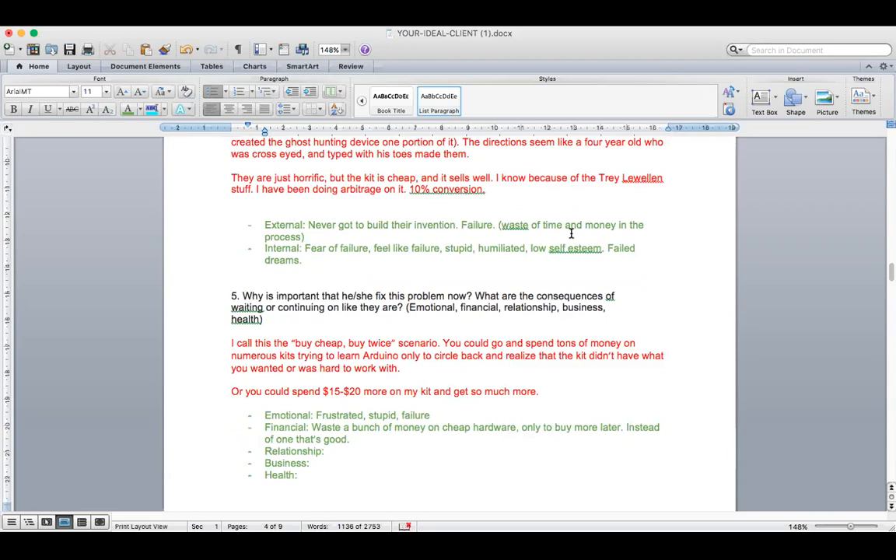That's the external — time and money, all external. But really we need to lead them from the external to the internal, which is the fear of failure, feeling stupid, humiliated. And I think the best way to tell that story is with your own personal story, because you've already lived through this through your Kickstarter campaigns. You put yourself out there and had to wrestle through the fear of failure, through the humiliation. That's really remarkable — that needs to be shared.